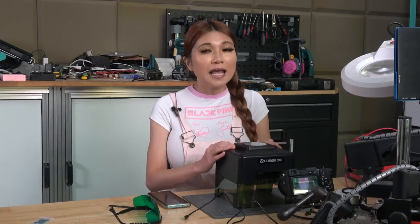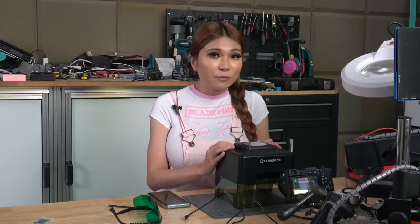Hey everyone! Today I have this mini laser engraver to show you. As you know from past videos, I'm not a fan of small laser engravers because usually I don't think they are implemented in a safe way. But in the past year there have been some improvements and I think I can show you this one with the understanding that it absolutely cannot be used without supervision at all times.